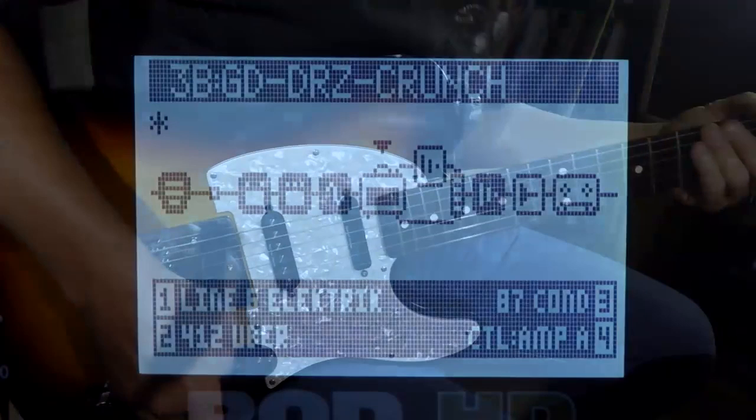Now let's do one more. This is what I call the SRV Clean patch. In this model I'll use the Gibtone 185, which I really like — I think it sounds really good. This particular patch can go from clean to slightly distorted. Let me play a few riffs on it so you can hear it, and as I start playing I'll kick in the delay, then the modulation, and maybe the tube screamer to let you hear it.